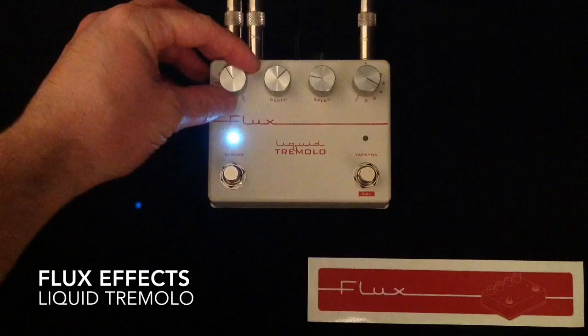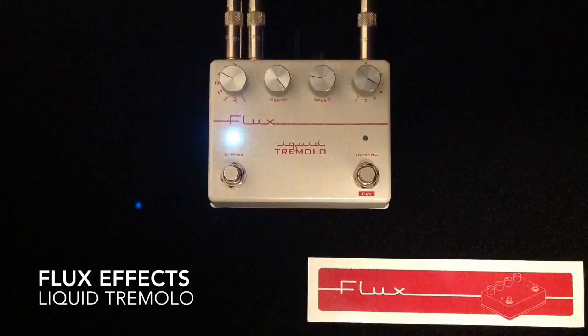The next one is the thick and more punchy waveform. I'm going to crank the depth for this one.